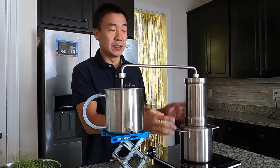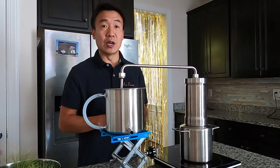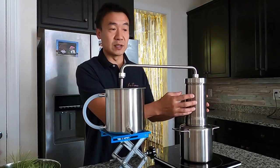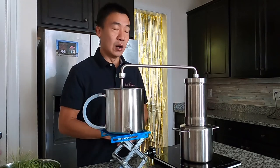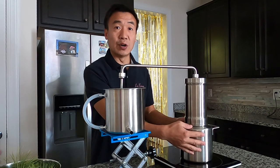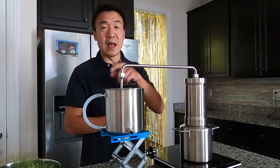The overall volume of the steam part is 3 liters — the pot has 2 liters and the column has 1 liter. When you do steam distillation, you have water here boiling and steam passes through the material you want to distill. Then it goes through here and condenses. Or you can do hydrodistillation by putting material and water mixed together.